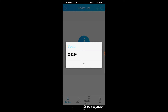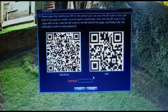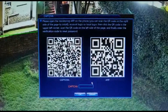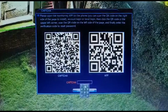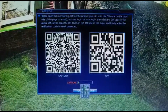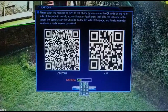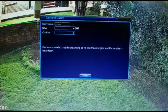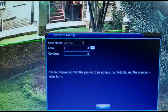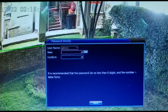Then you click OK and it will go in. Now I'll do it on video. I type in the capture code — 538289 — click OK, and as you can see you can now choose a new password and confirm the password.